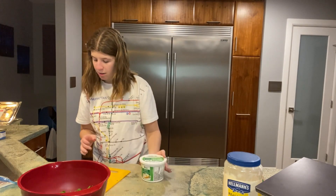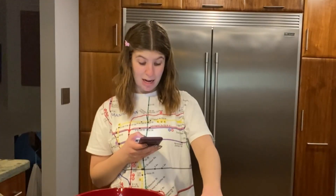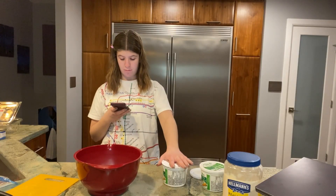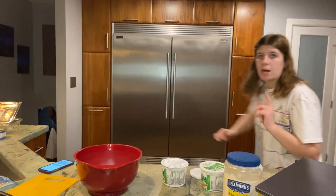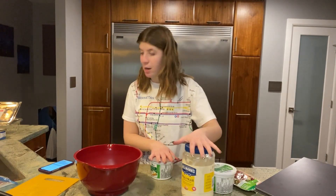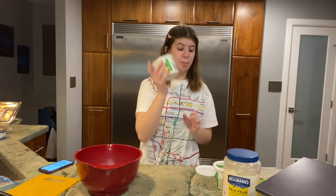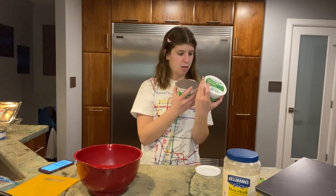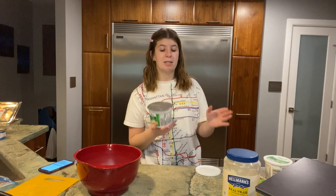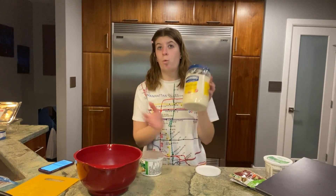One container of sour cream, and I'm figuring out the ounces — 500 milliliters is 16 ounces, so I only need half of this. The recipe calls for one 8-ounce container of sour cream and two and a half cups of mayonnaise, but that's too much mayo and not enough sour cream — the ratio is off. So instead, I'm going to double the sour cream and take away a cup of mayo, making it two 8-ounce containers of sour cream and one and a half cups of mayo.